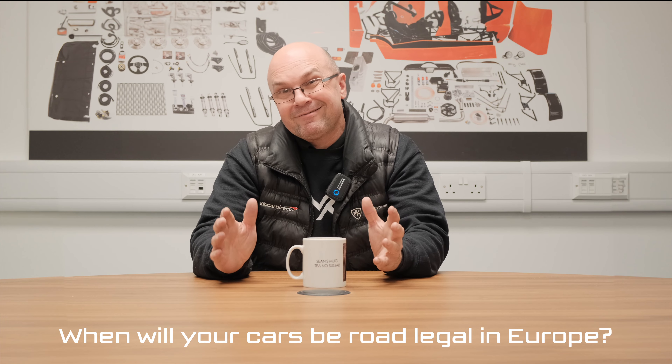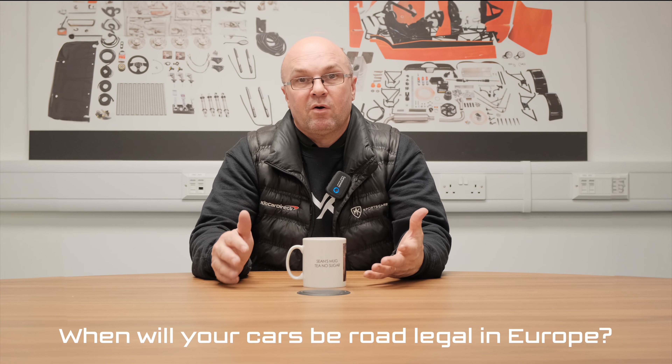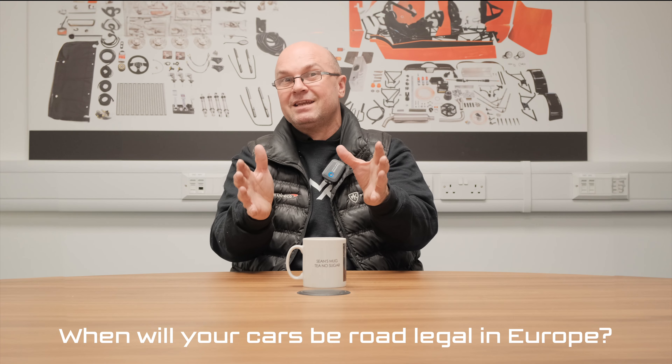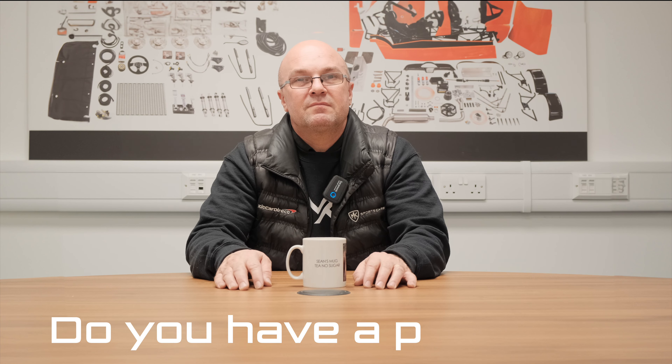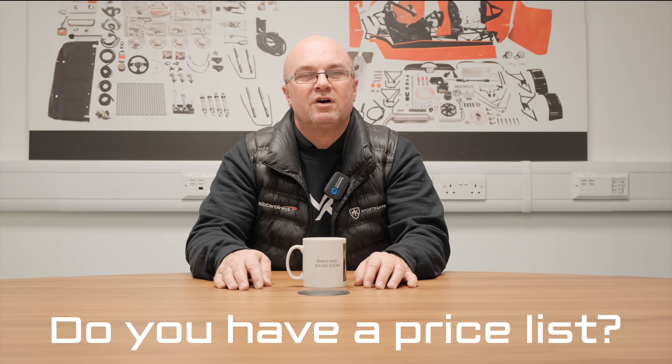Next question: when will your cars be street legal in European countries? It's something we're always working on in the background - trying to get what's called a COC, Certificate of Conformity. We know the USA side is getting sorted with James, and the European guys are next. We can't wait to get that moving forward, so just bear with us a little bit longer and we will get it resolved.